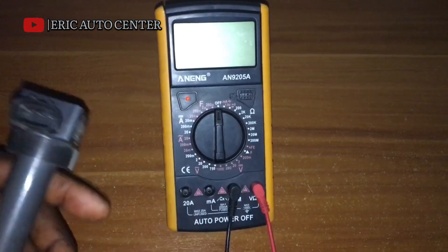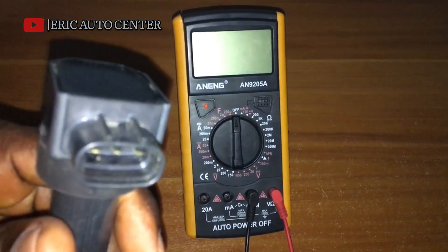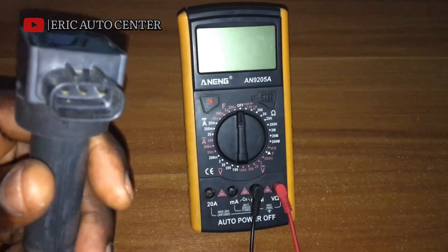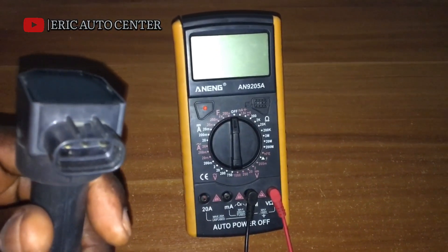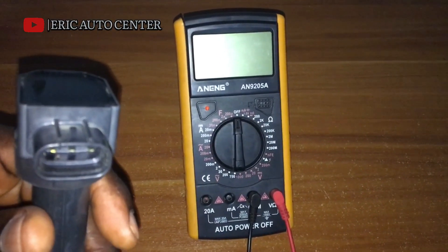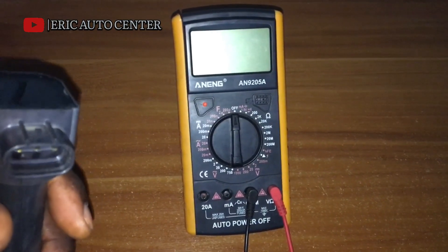Today I'm going to show you how to test a 3-pin primary ignition coil with a multimeter. I'm going to show you how to test the trigger wire, the negative wire, and the massive power supply.